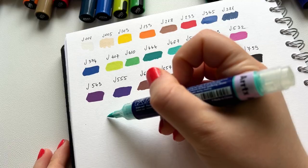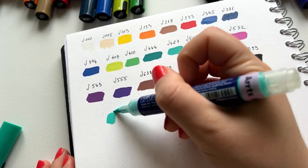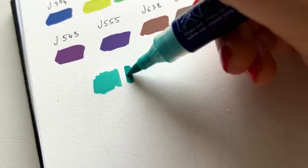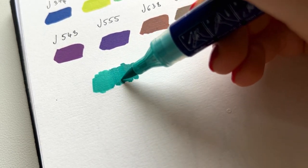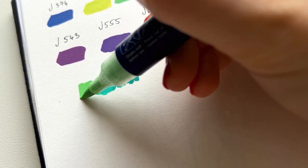Let's test the blending. While I'm doing it you can see they blend really well — I was surprised, really impressed. You can blend them so nicely.